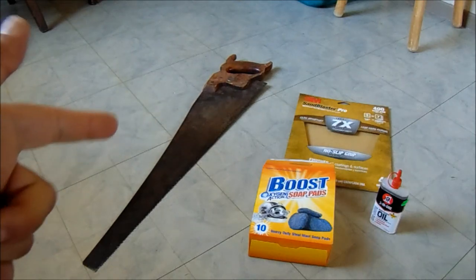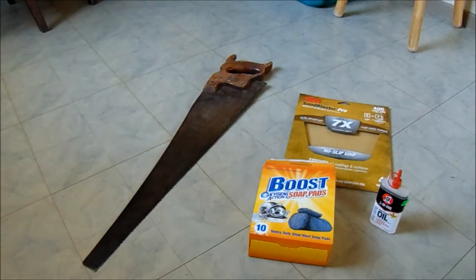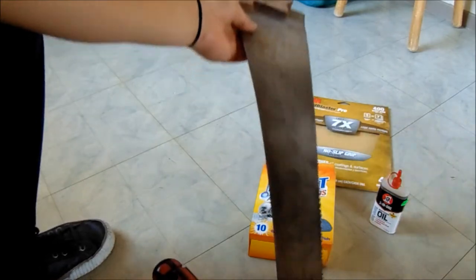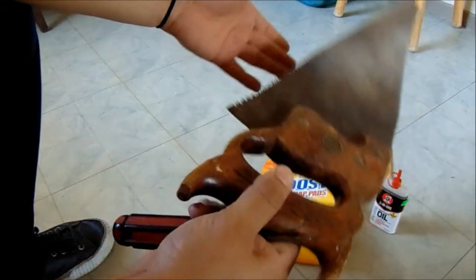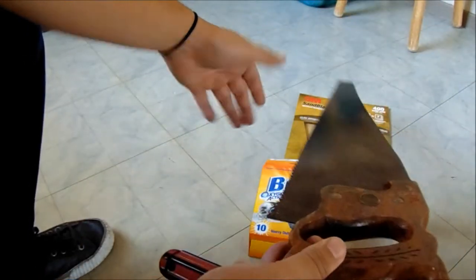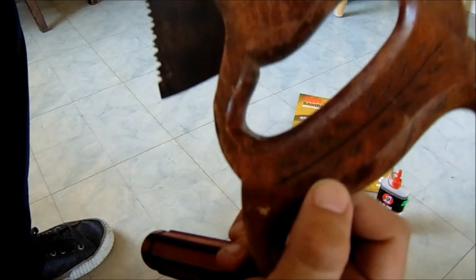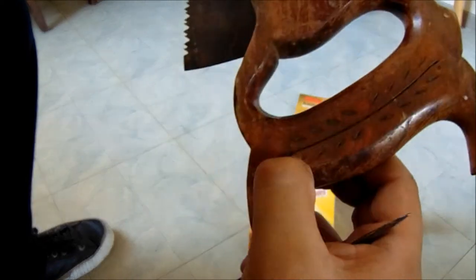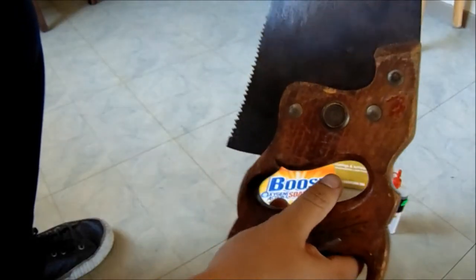I'm going to be trying to restore this old saw that I found while searching at Goodwill. I usually like going to thrift stores and stuff like that to see what I find. It's usually stuff that I don't need, but if I think it's cool or if it looks old or vintage, I'll try to see if it's worth anything or maybe just do little projects like this. It's kind of worn down. From the little research I did, I think it's hand carved or handmade, so we're gonna see how it is.